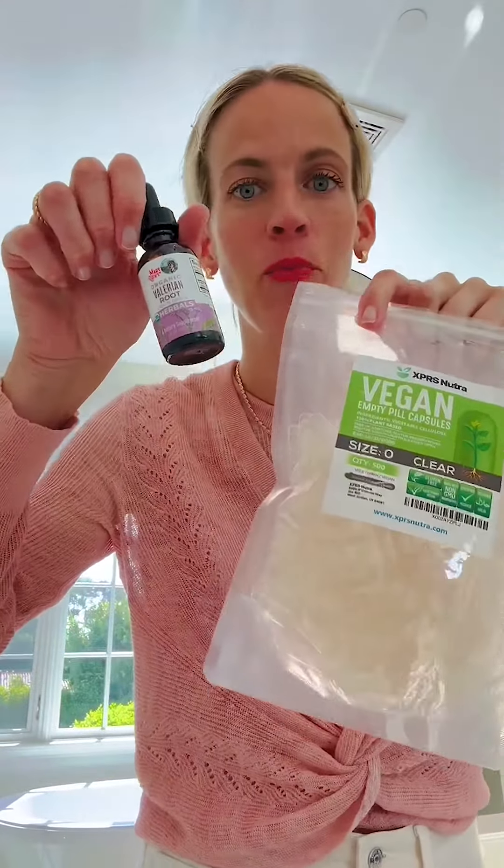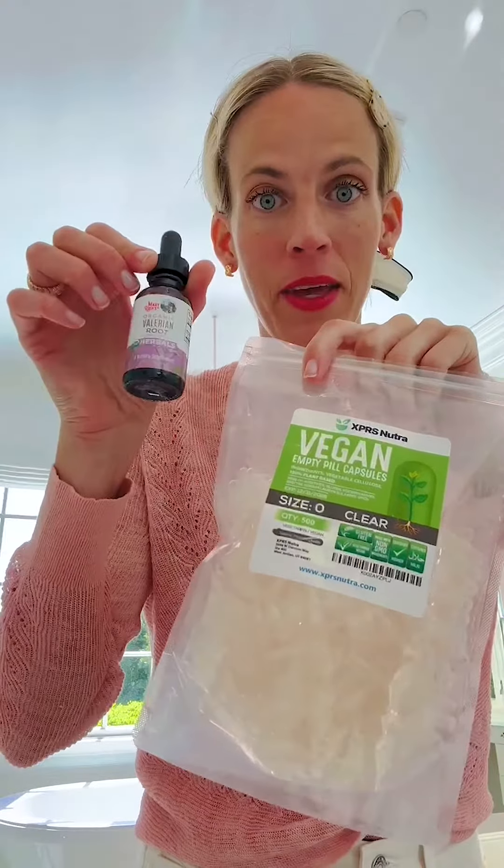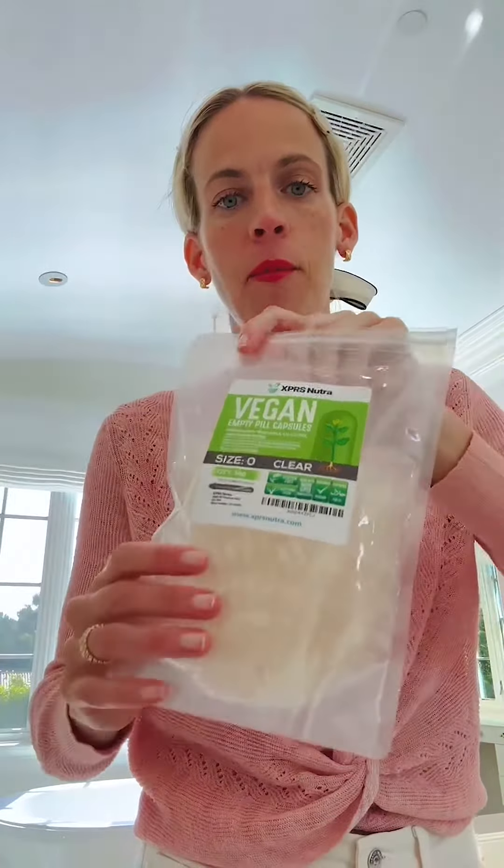Hi everyone, good morning. I am so excited to show you how to put valerian root, or any herbal or any liquid vitamin that you would ever want, in a capsule. I do this every night before bed — I'm just showing you in the morning, but I do this before bed.